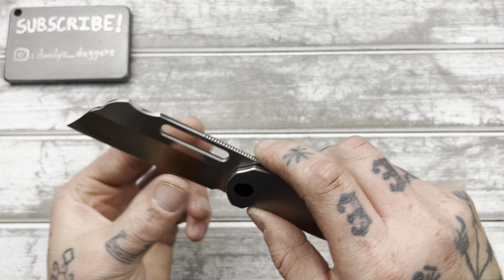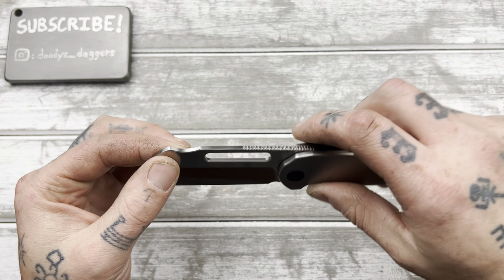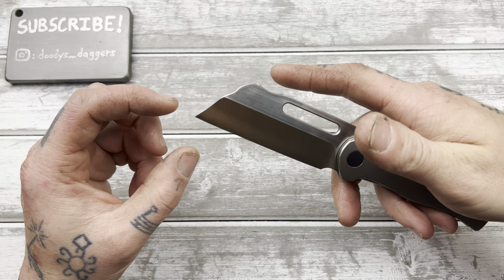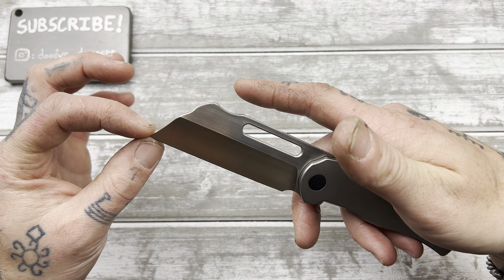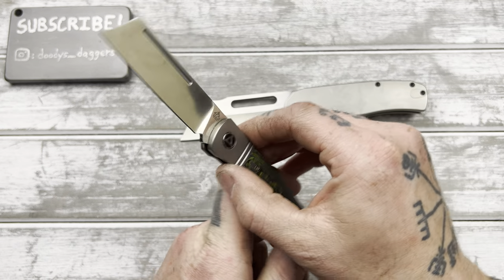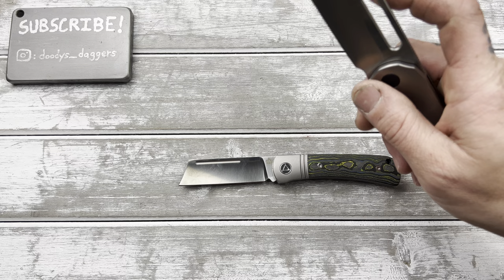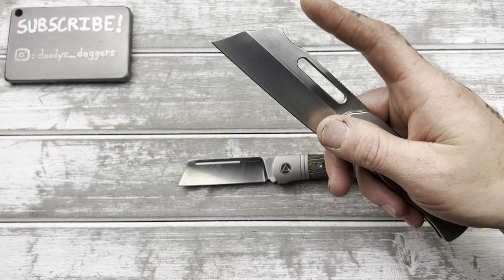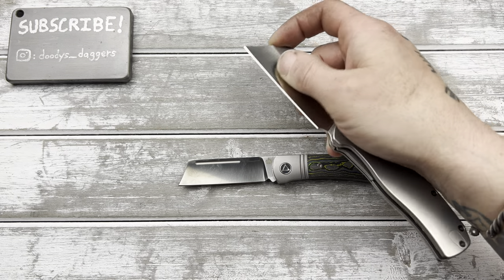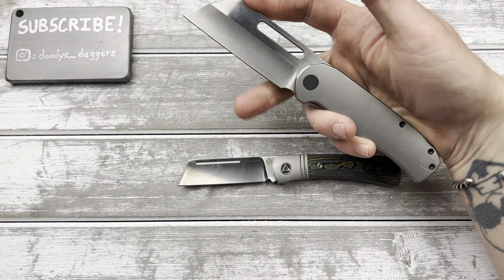Behind the edge feels pretty thin — we'll measure that in a minute. Blade shape is kind of a sheep's foot-ish with a hump. This little divot is for doing utility cutting, which I can already tell is going to be really good because of the straight edge, and we have even a little bit of a tip here — almost makes me think of the hedgehog tip. This is going to do really, really good utility cutting. This is really comfortable with the pointer finger right up there. And then if you want to really choke up, there's actually another little divot right there that you could use.